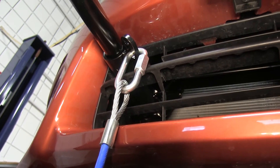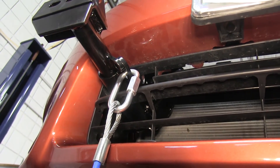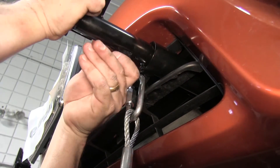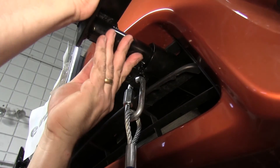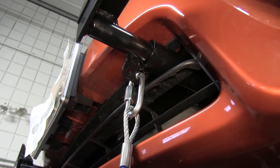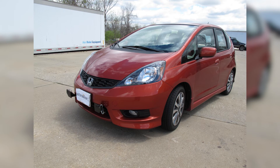Install the removable front bracket arms into the front receiver braces by twisting them about 90 degrees to lock them in place. Note that the two slots should be on the top when installed. And that will do it for the Roadmaster Easy Base Plate Kit, part number 521190-1, on our 2012 Honda Fit.